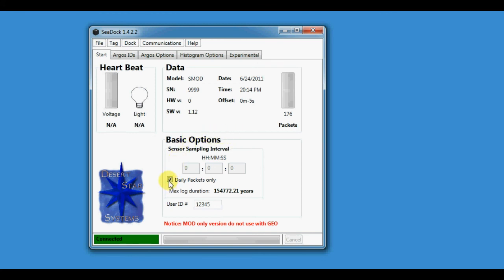Then there are the basic options where you can set the sampling rate. We're going to set our tag to sample the sensors every 10 minutes, and set the user ID to 12345, or whatever you want to use.